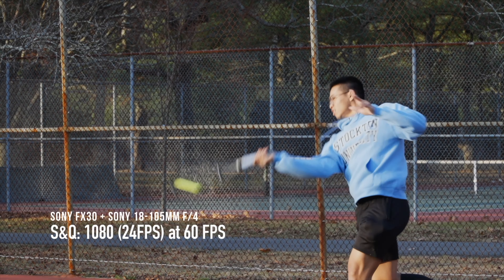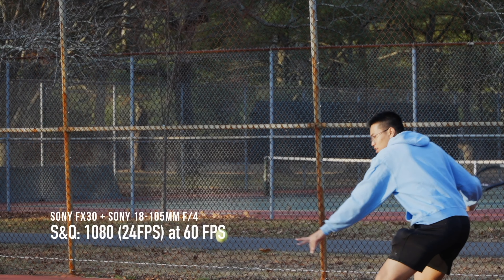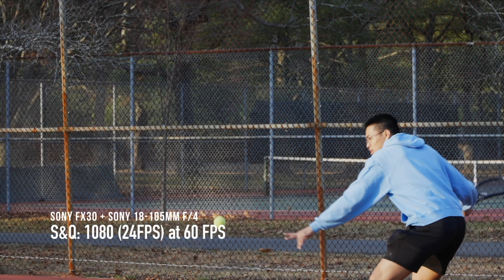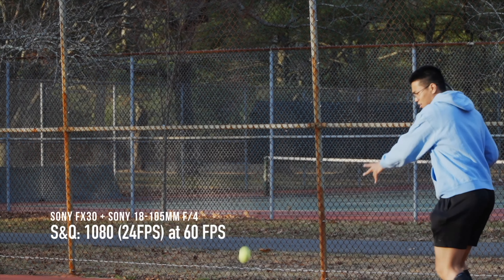First up we have 60 frames per second. As you can see, although my body movement is slow, this setting is still not enough to reduce the motion blur of the tennis ball making contact with my racket. You have to break the 180 degree rule and crank up your shutter speed to be able to reduce the motion blur. This is okay if you want to analyze your own stroke or the stroke of another tennis player.